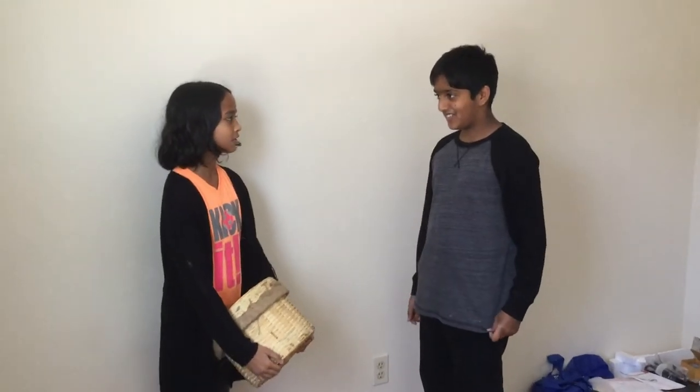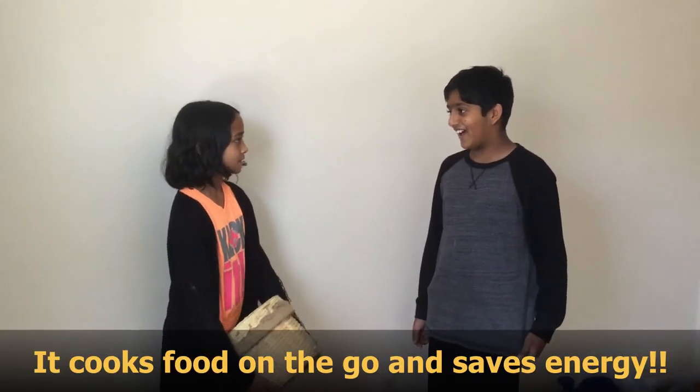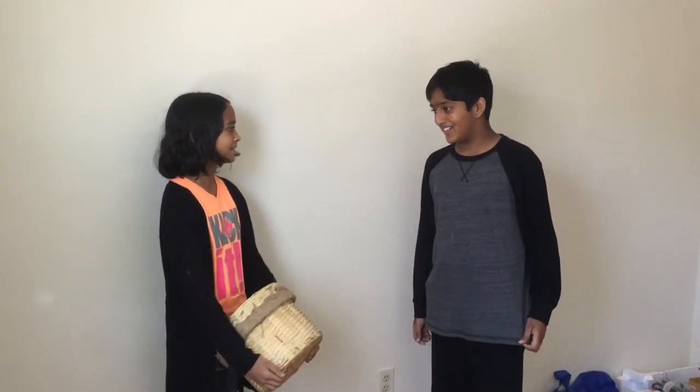Do you want an easy way to keep your food on the go and save energy at the same time? Then get our hay box!